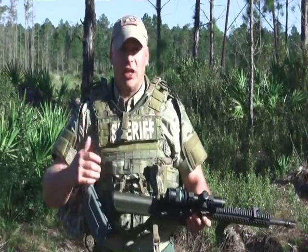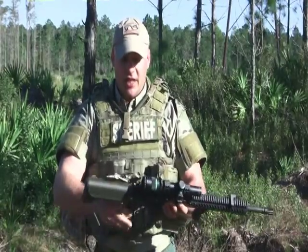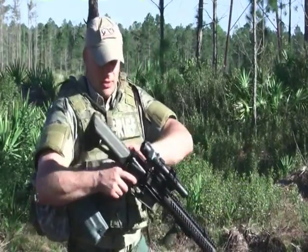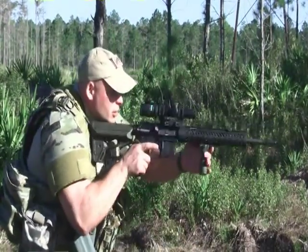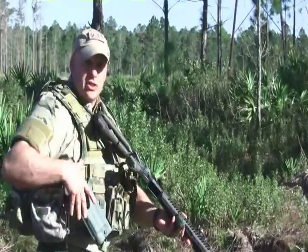Pull your vest out, throw your kit on, pull your rifle out of the case — this is all that's in your case. Grab it: instant sling. When I'm running the rifle and I want to transition to the sidearm, when you transition it drops straight down so it's not off to your left.